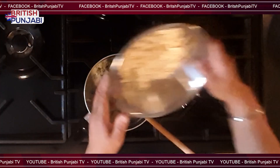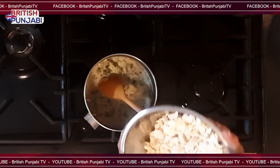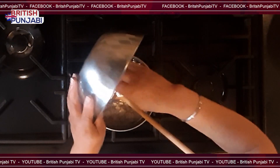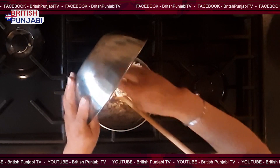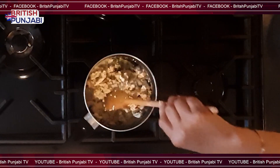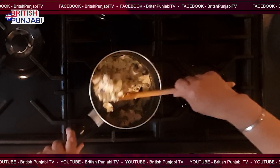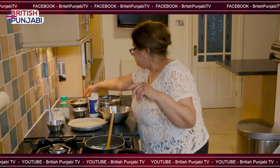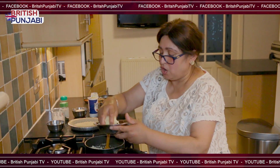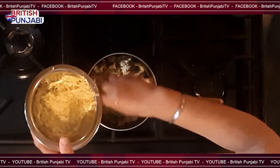I'm going to add in the tofu — I crumbled all of it. I didn't use all of it because I don't think I need to put more broccoli in. I'll just turn the gas off. And I'm going to add in half of my cheese, and then the other half is going to go on top.